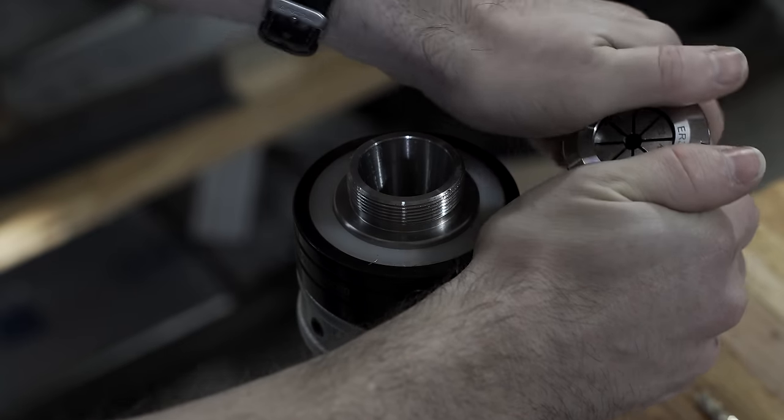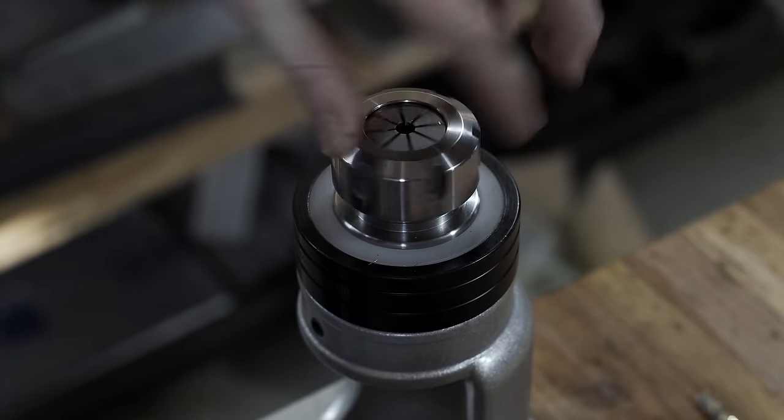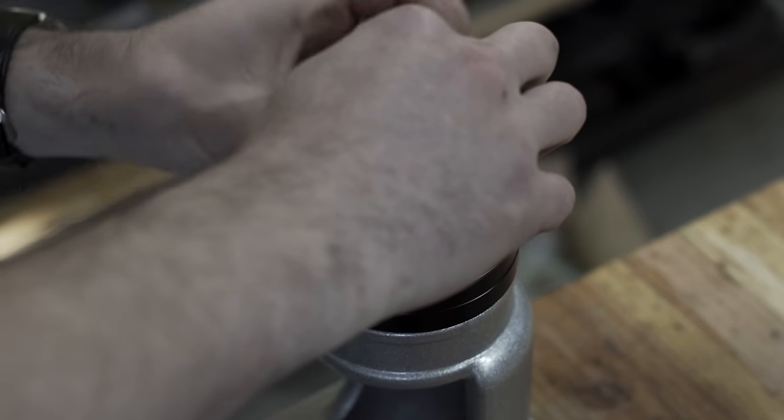After doing some research I discovered that you're supposed to clip the collet into the tool holder head first, and then screw it in, and then add your tool. Lesson learned, I suppose.